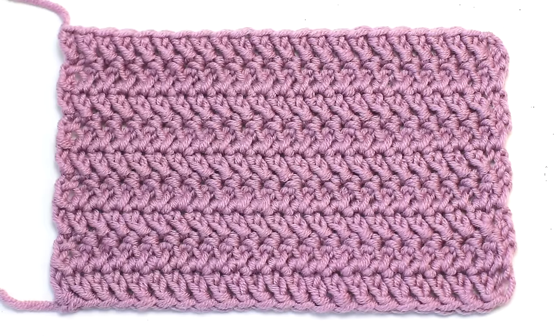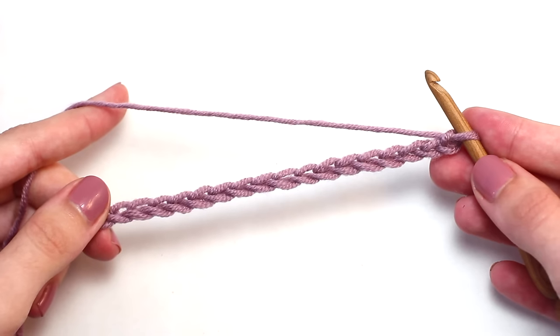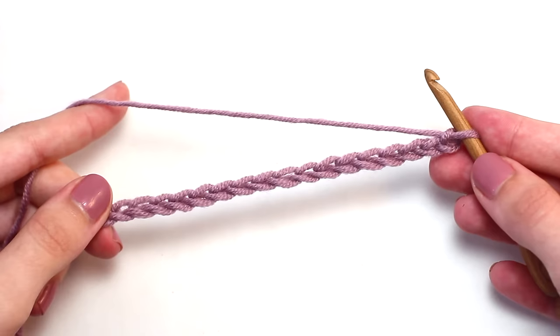Today we're learning how to crochet the herringbone double crochet. To begin, chain in multiples of one plus one. Let's move on to row one.